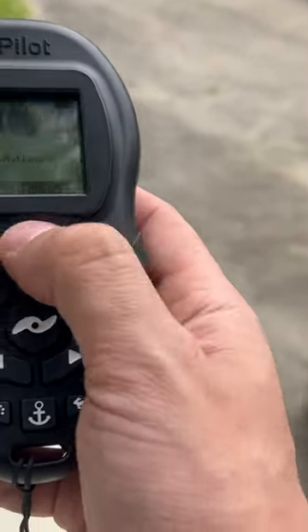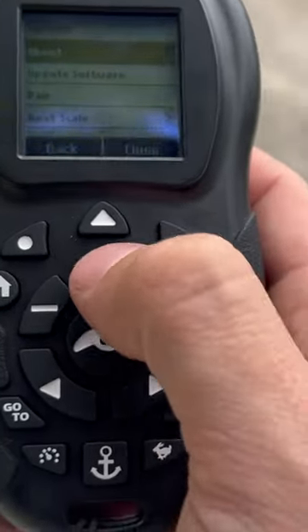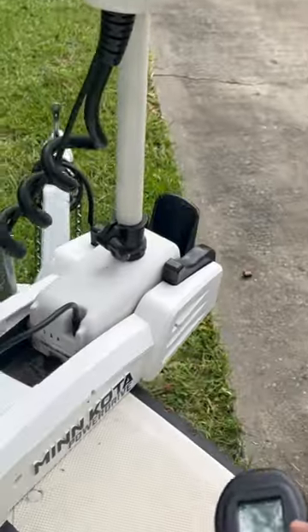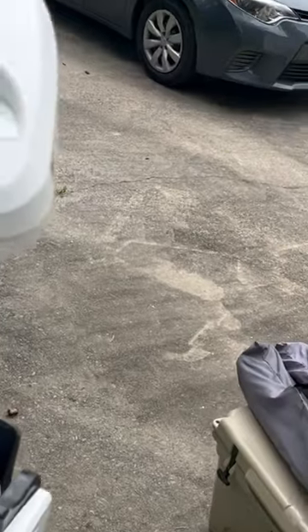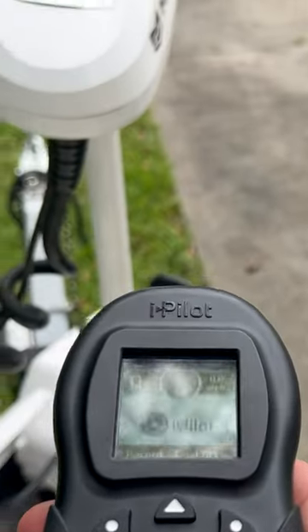What you're gonna do is hit the up arrow, go to System, go down to Pair, and hit the check. It's gonna scan for the motor. While it's scanning, hold down the Pair button, and you'll hear three beeps. When you hear three beeps, that means it's paired up — so now she works.